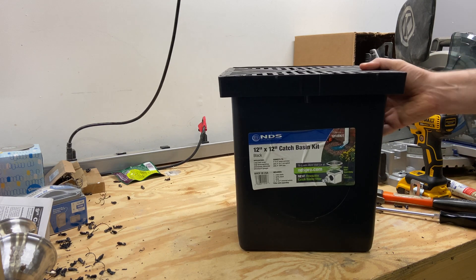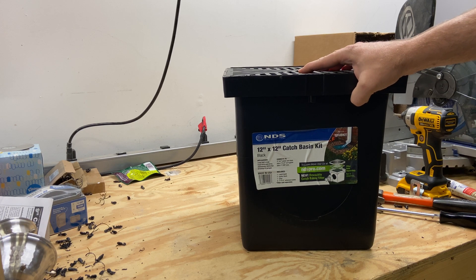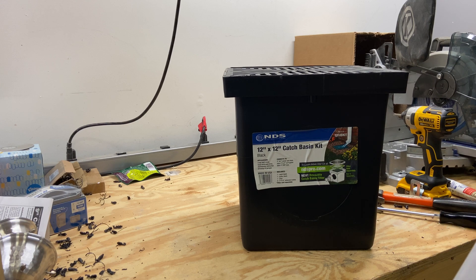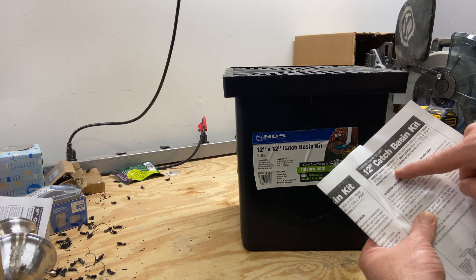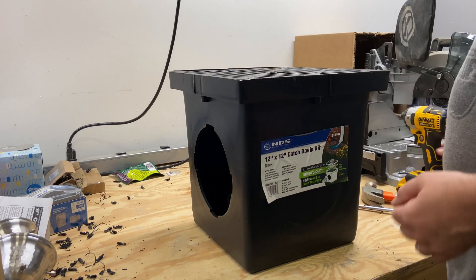Hello everybody. Today I wanted to do a short video on the NDS 12 inch by 12 inch catch basin kit. I've bought a number of these recently and was looking at how to do the attachments to a four inch corrugated drain hose, and a couple of things were not immediately clear to me. I did a bunch of research on the internet and really couldn't find a good answer. Inside this kit it comes with two universal outlets, NDS part number 1244, and specifically we want to understand how to attach those to the four inch pipe.